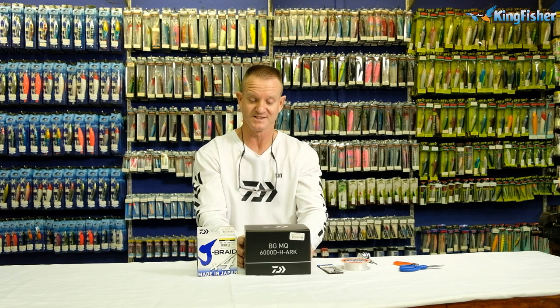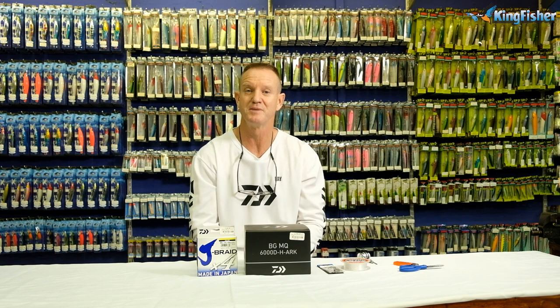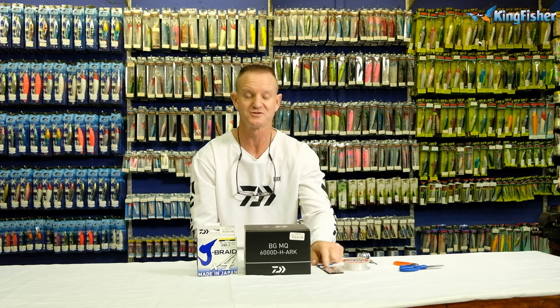I've chosen a BGMQ 6000, and the reason I chose it is because of its drag. It's got a 15 kilo drag, which is ideal for those bigger fish that you might hook on your smaller jigs.